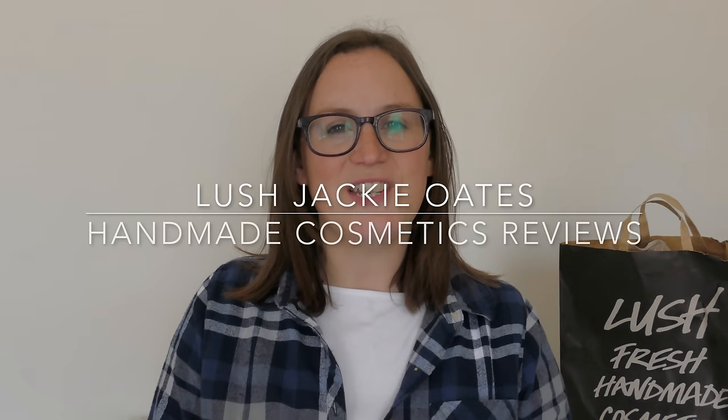Hello everyone, welcome back to another edition of Handmade Cosmetics Reviews. It's great to see you all today and thank you so much for joining me.